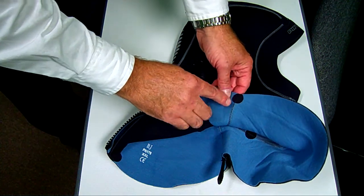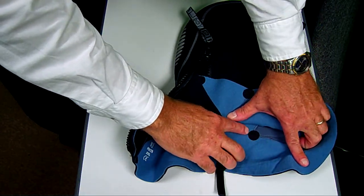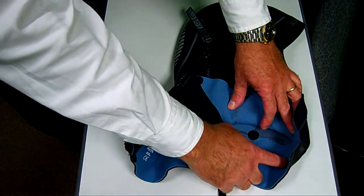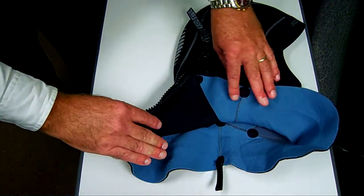You'll also see little black circles everywhere. These are stress discs designed to reduce the amount of stress being put onto the seams when you're putting the product on and off. It also helps to protect when the material starts to age and pull away from the stitching, and will help to reduce the amount of water that will come into the hood.